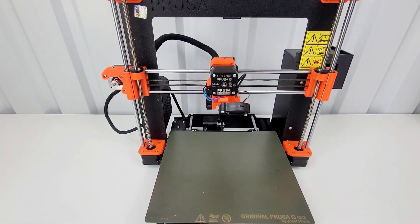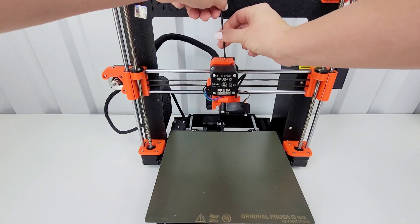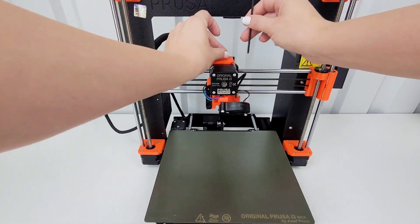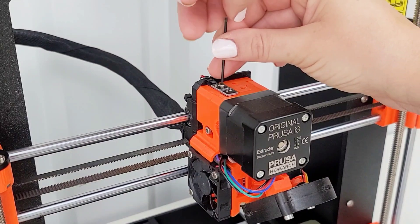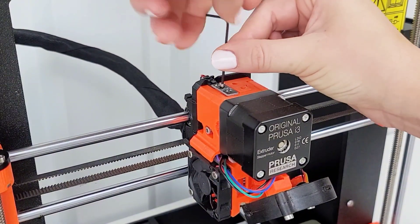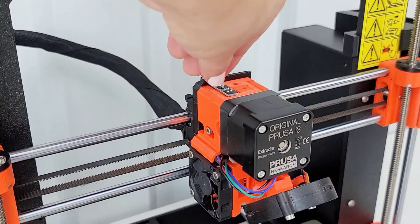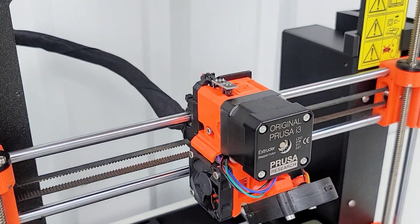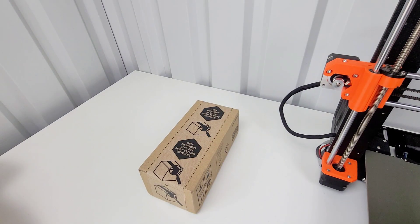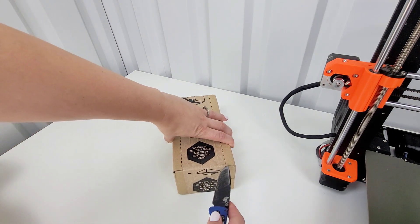First thing I'm going to need to do is take off this cover. Then I need to unscrew this little baby screw here — and hopefully not lose it. This is the package that I got from Prusa. I ordered just a new filament sensor.